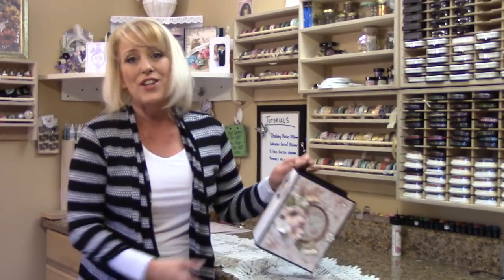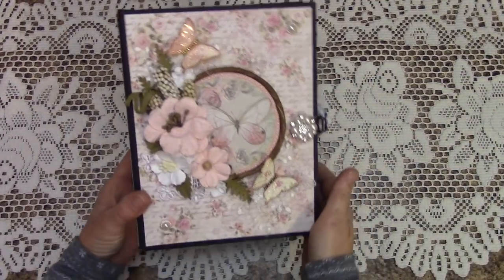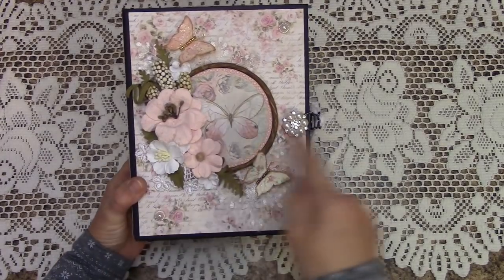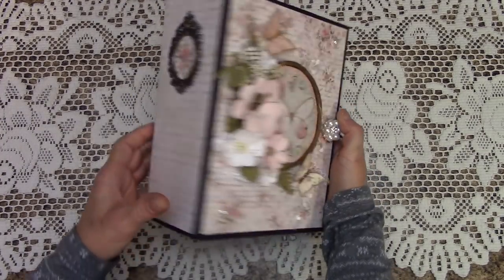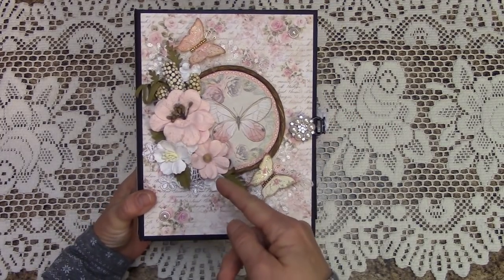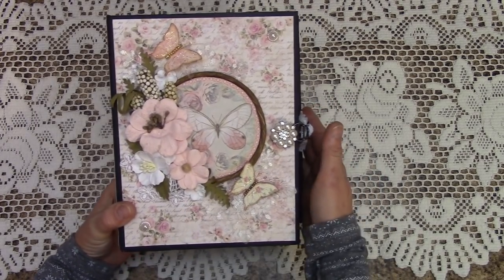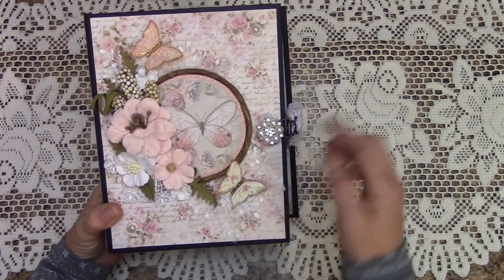Let's take a look at what's inside and what we will be building today. This is an 8½ by 6½ mini-album with a 3½-inch spine. I used the 49th and Market Flowers — I'll tell you which ones in the materials list — and I also used Valerie's Butterflies.